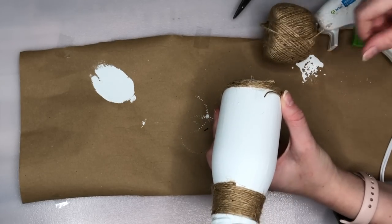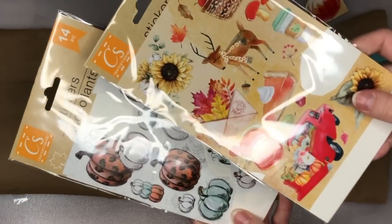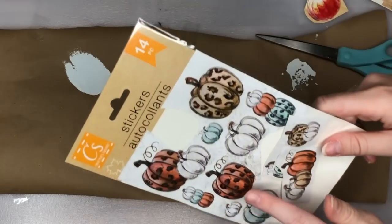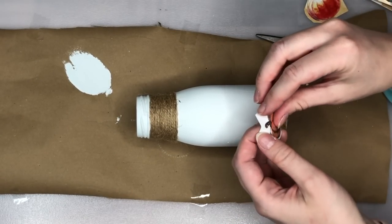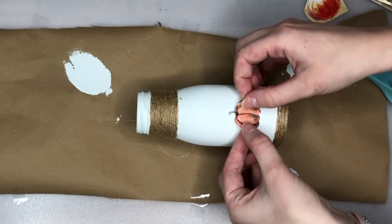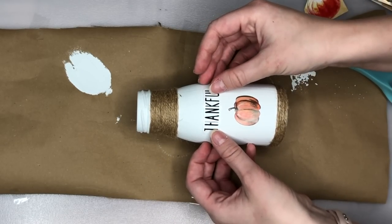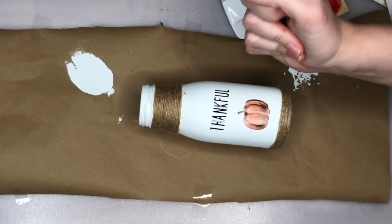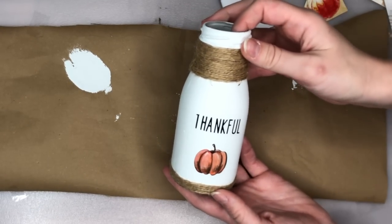Now it's time to start embellishing our bottle. The Dollar Tree has out such cute fall wall stickers — these are some of my favorites. I ended up using this cheetah or leopard collection again; I really liked this plain pumpkin sticker so I went ahead and placed that down in the center of the bottle. I also used my cutting machine to cut out the word 'thankful' using some black vinyl and placed that above the pumpkin as the finishing touch.